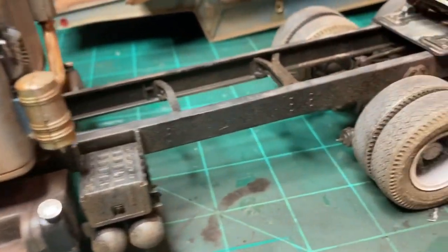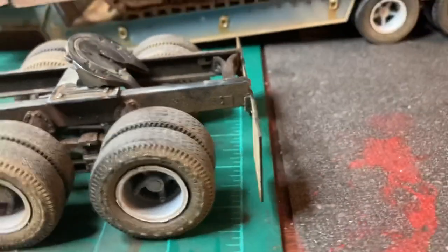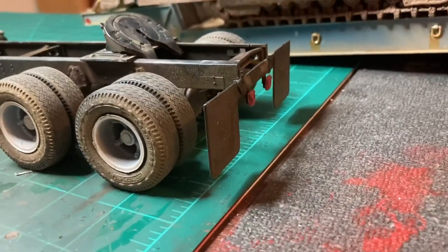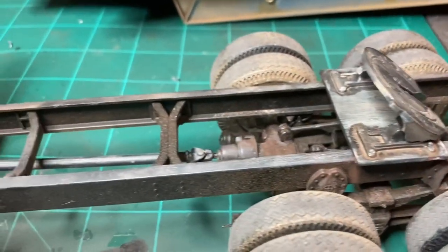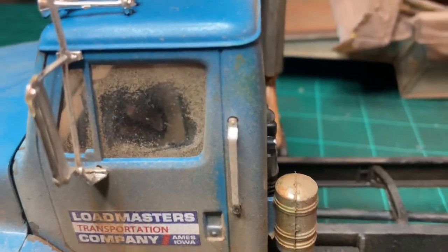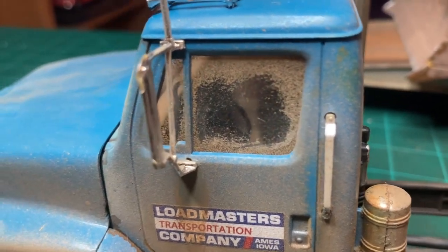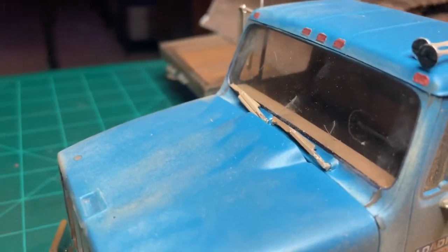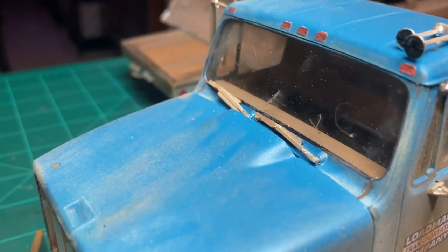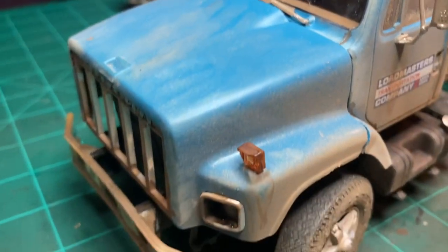It's dirty and grimy all throughout. I even got a little dirt rubbed off the driver's side window so you can see out a little bit. I left the front windshield kind of clean because they would have used a squeegee at a gas station to clean that off, but not worried about the rest of the vehicle.